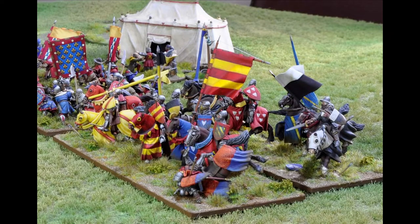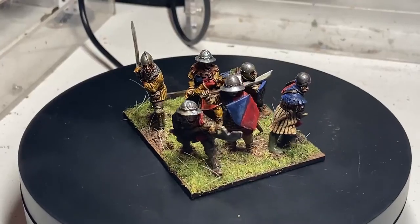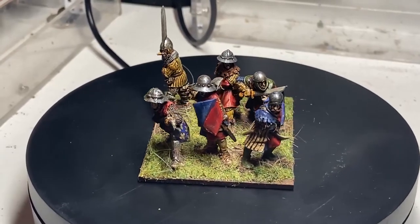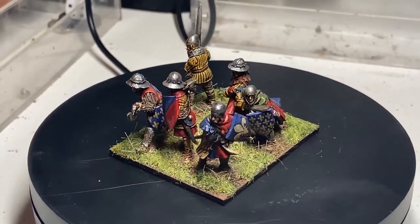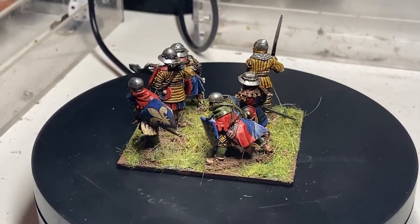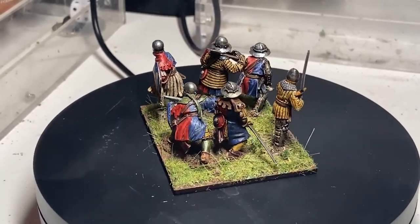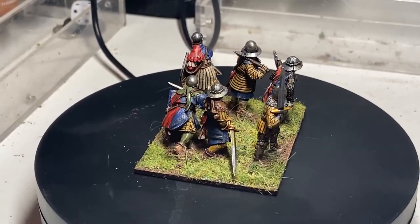That same evening I placed an order for a few as a sample, which David very kindly added some models to as well. Having marvelled at them on the website and seen pictures, seeing them in the flesh they are fantastic — and here, as you can see, are some that I painted.